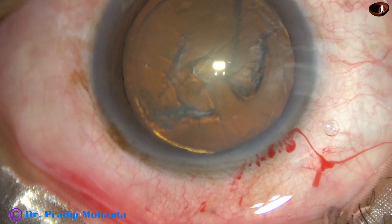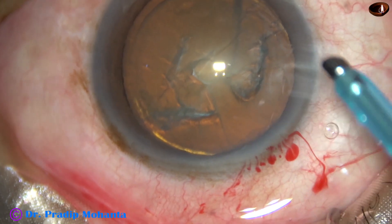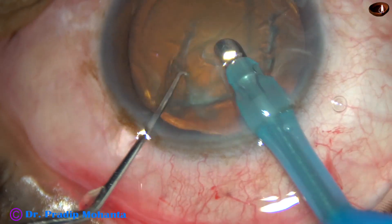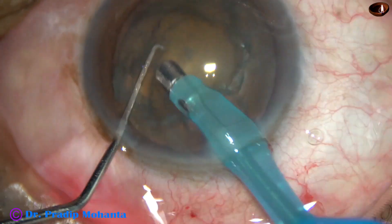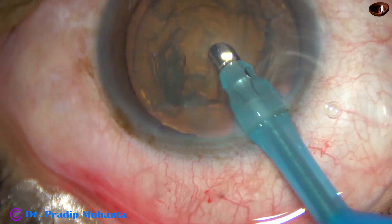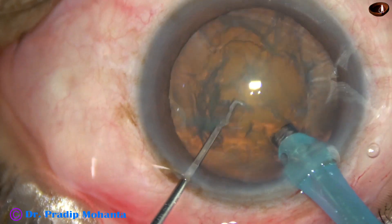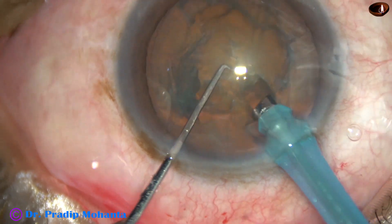Now the tip of the FACO needle is introduced with its bevel towards the cortex. Some superficial cortical lens matter is removed. And then the handpiece is turned, bevel is up. Now the tip is buried into the substance of the nucleus.